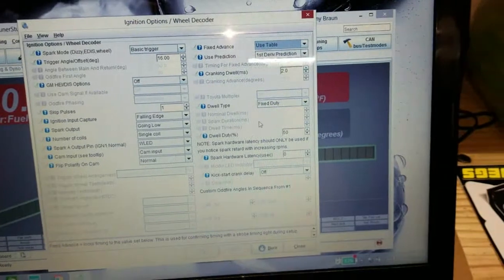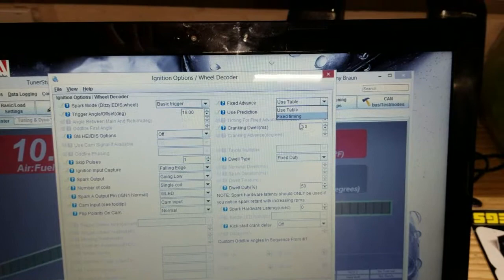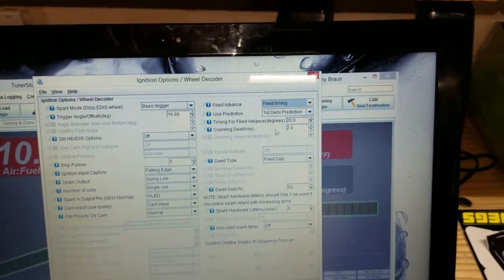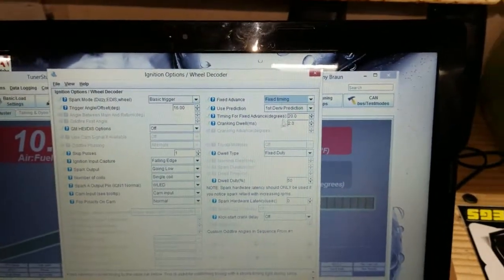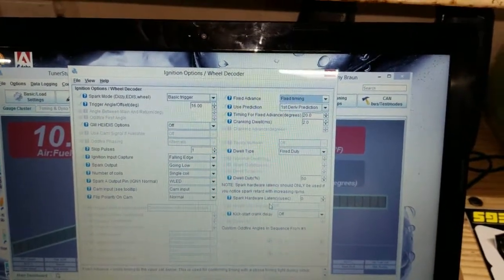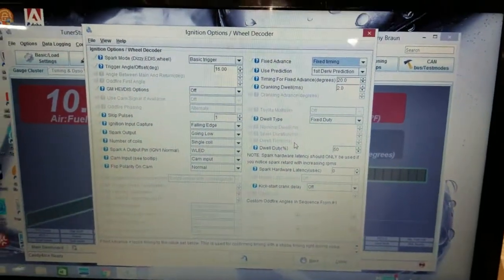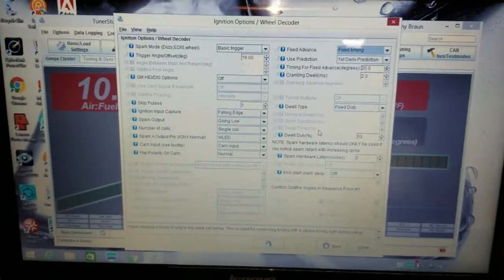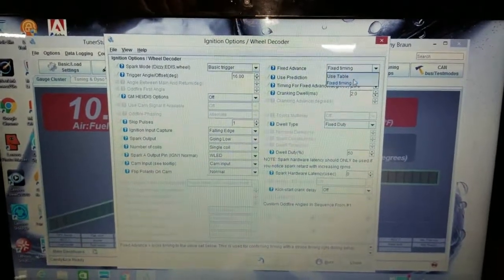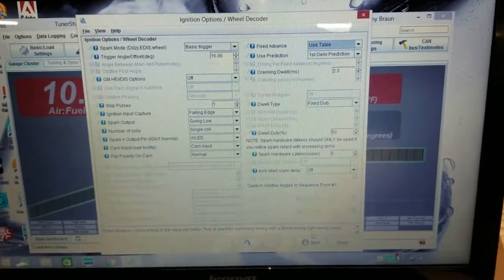You're going to go up and change the timing — right now set to use table. Once it's verified, you can use table. If you go to fixed, you're going to want to input another number. So to test it, mine was at 20. Once it matched 20, I changed that to 30, hit burn, and you should hear a drastic change in how your car's running. Then you'll have someone with the timing light verifying if it's at 30. If it's at 30, that means you know you're good and the computer is now controlling the timing. So you'd go up to fixed timing and switch it to use table, hit burn, and that's pretty much it.